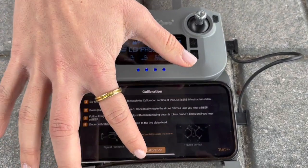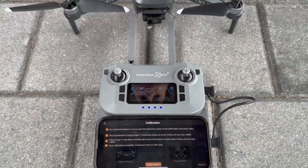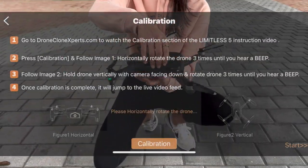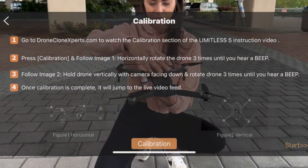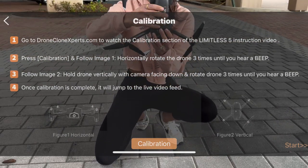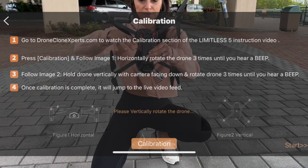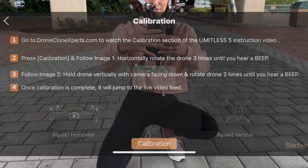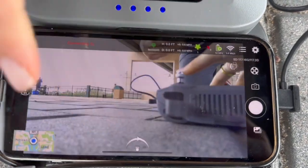Press calibration again and follow the on-screen prompts as demonstrated here. Rotate the drone horizontally three times until you hear a beep. It doesn't matter if you spin clockwise or counterclockwise, as long as you're consistent for both spins. Also, during vertical rotation, the same is true for which way the camera is facing — up or down, it doesn't matter.